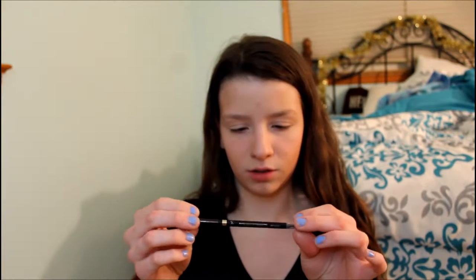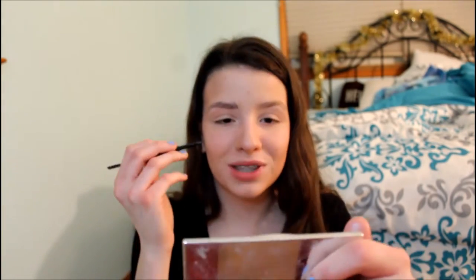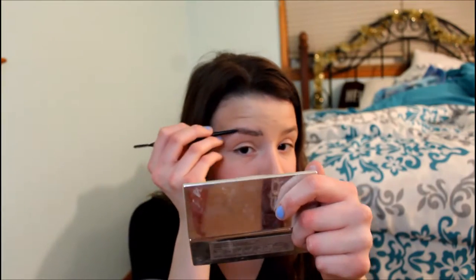For my eyebrows, the Brow Stylist Definer from L'Oreal. First I underline my eyebrows — I just underline the bottom. I don't like to do a box around the whole thing, I just underline the bottom. It'll look weird at first when I'm done, but then you gotta blend it out. And then I just go where the hair is. Look at that eyebrow — that's a nice eyebrow!